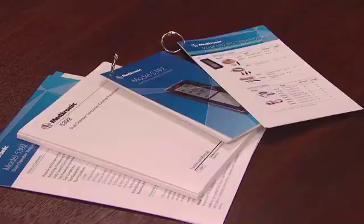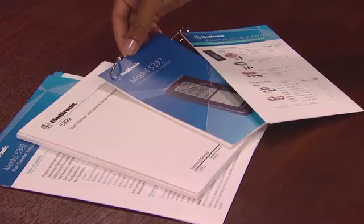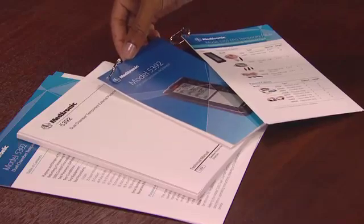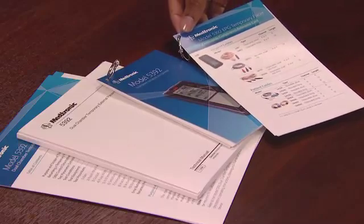Before we start, I want to mention two additional resources available for users of the 5392. First, we have the 5392 Quick Reference Tip Card that describes basic operation of the 5392. Second, we have the Compatibility Guide that lists all compatible leads and accessories.